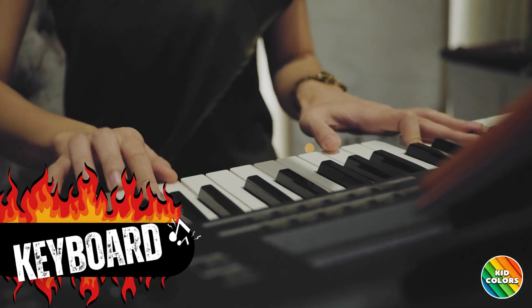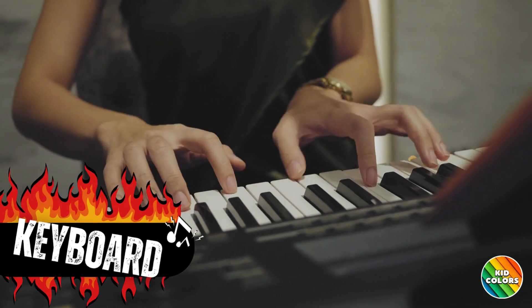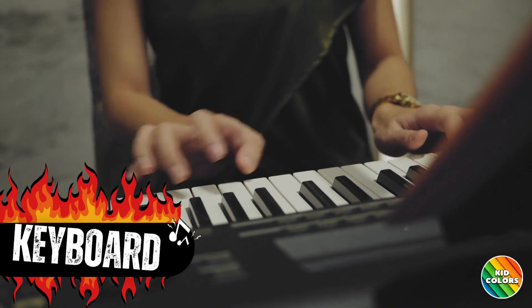Last but not least, we have the keyboard. It adds melodies and cool effects to the music like this.